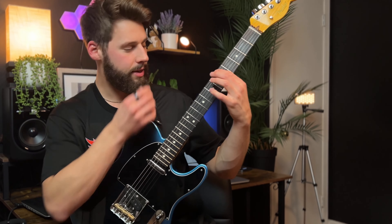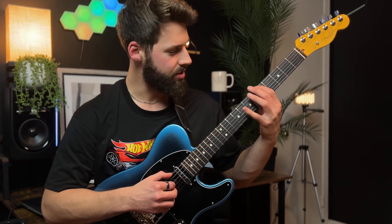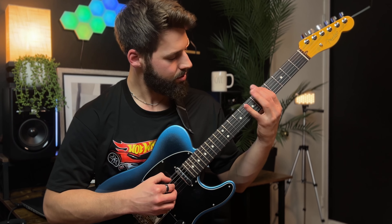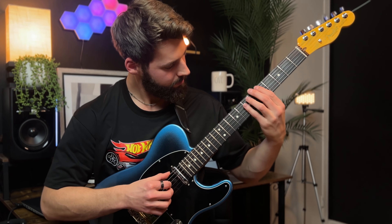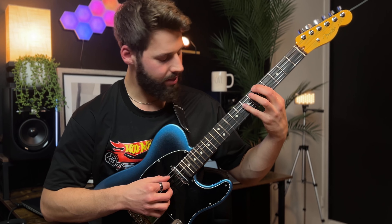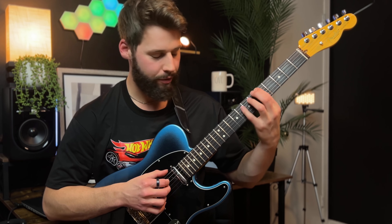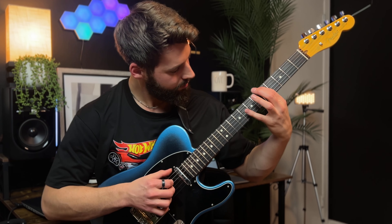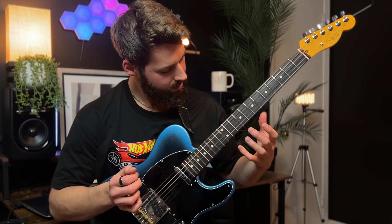We're going to our E shape now — E major — and this is going to be our four chord, the major four chord. I'm going to hit the A in the harmonic and then B, which is the five of that chord. In the key of B, this is going to be seven, one through two.